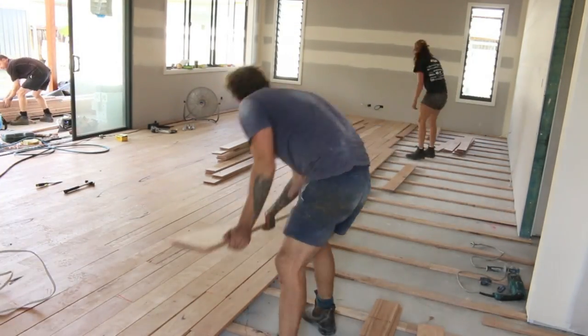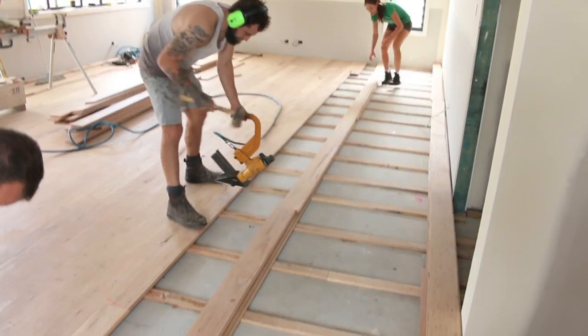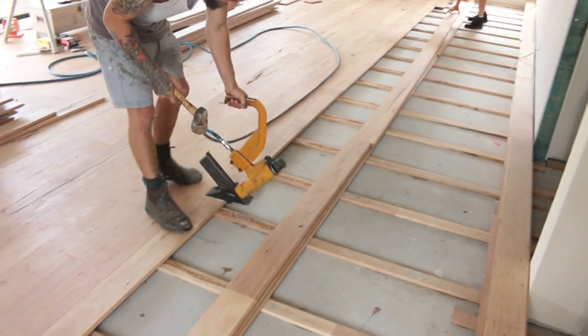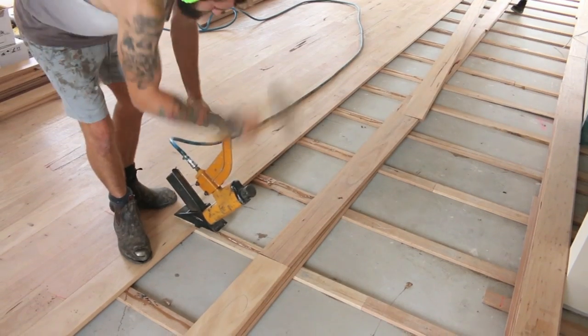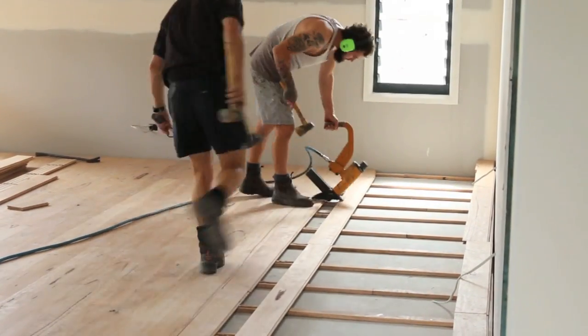The good thing about this system is that there are no visible fixings, so you don't need to go back later and punch and fill any of those holes, which is a real time saver. All you have to do is hit the top and that drives in the staple. Too easy.